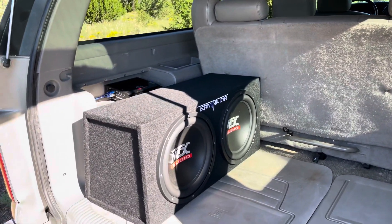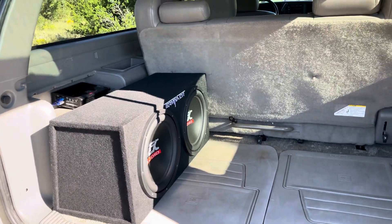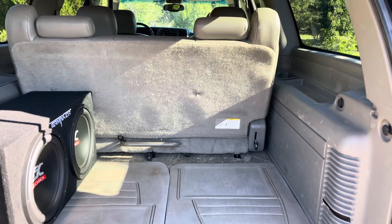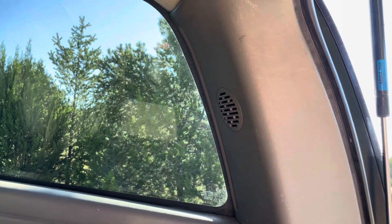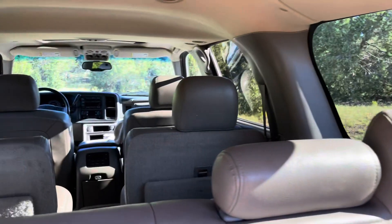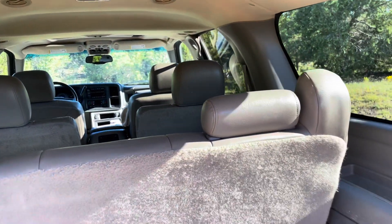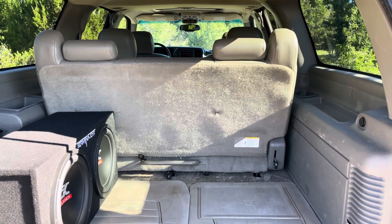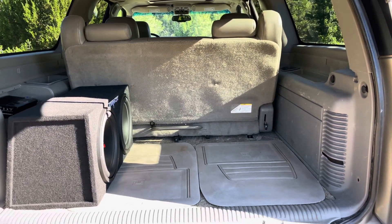I added a larger subwoofer. This Suburban is pretty loaded — it has the Bose sound system with two front speakers, two door speakers in the rear, plus speakers in the pillars for a total of six. There are also tweeters up front in the A-pillar by the windshield, bringing it to eight. The factory subwoofer is under the center console, so they call it a nine-speaker system, counting all the separate speakers including the tweeters.